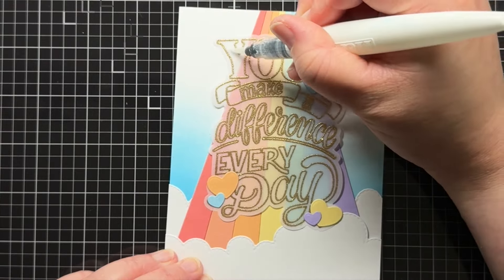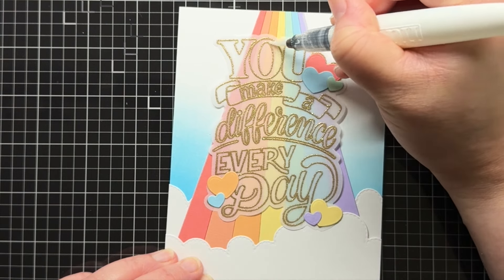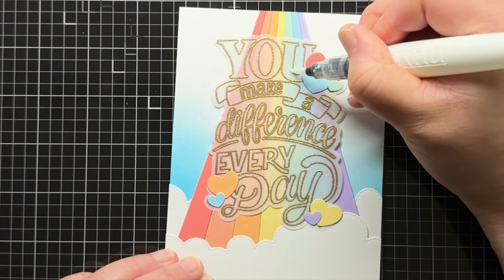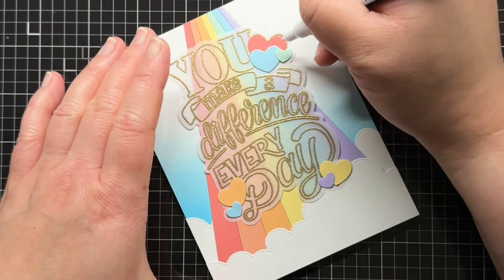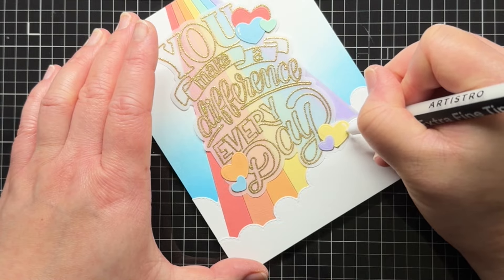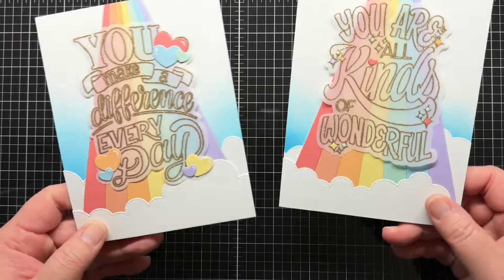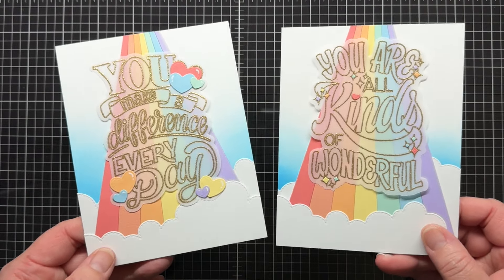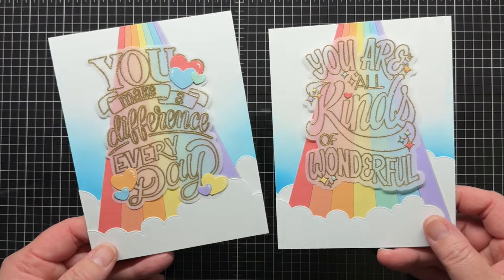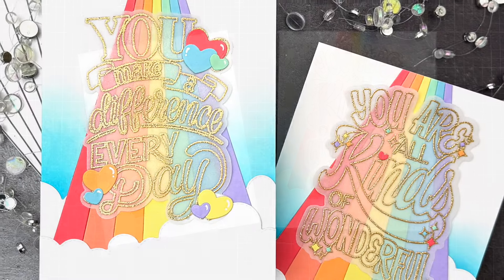To finish the card, I add a little extra sparkle by applying Wink of Stella to a few of the larger words and a few accents with a white gel pen. When you tilt the card, you really see the sparkle. And here you can see a second example I created using a different stamp set from the release. This one has little starburst images that I used to adhere the vellum over my rainbow.